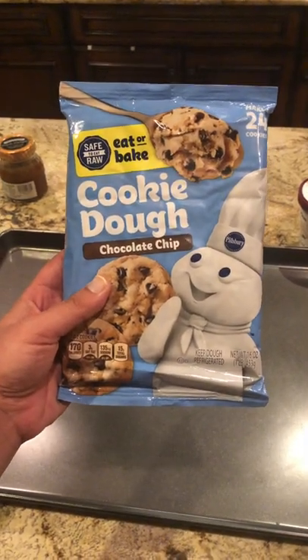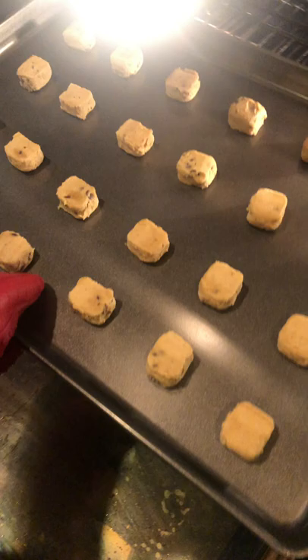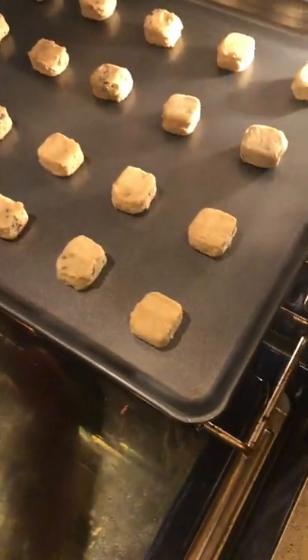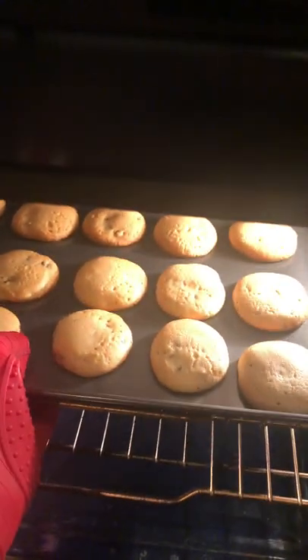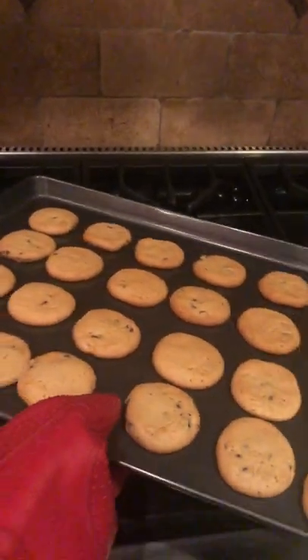First we're going to put our cookies on a baking tray — just like that. Now we're going to bake it until you no longer get salmonella. That looks salmonella free. Go ahead and let them rest.